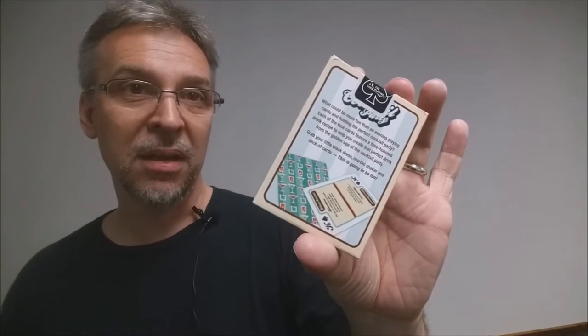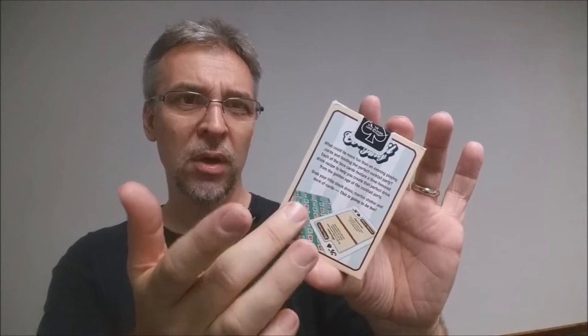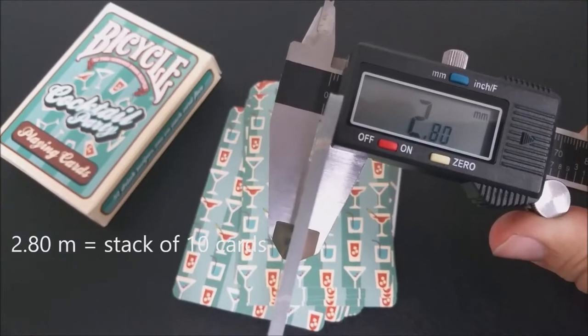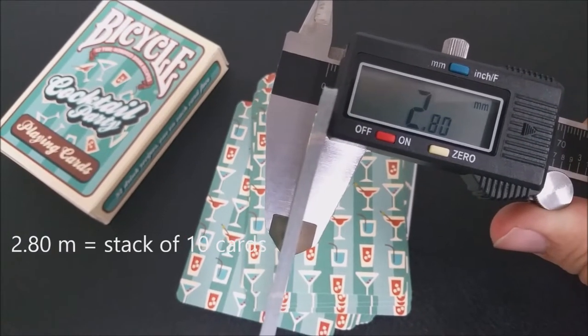The top is pretty much standard and has the standard Bicycle tuck seal. The back design is the traditional United States Playing Card Company back design, where they show you what the back and front looks like and then give you a little bit of ad copy about the deck. These cards are printed by the United States Playing Card Company and come on their famous retail stock. They all have a modern cut and air cushion finish. If you'd like to learn more about stock, cut, or finish, you can click the link below in the description.